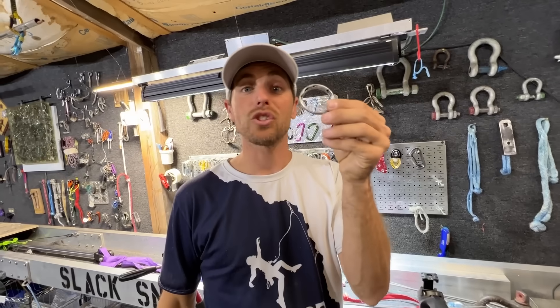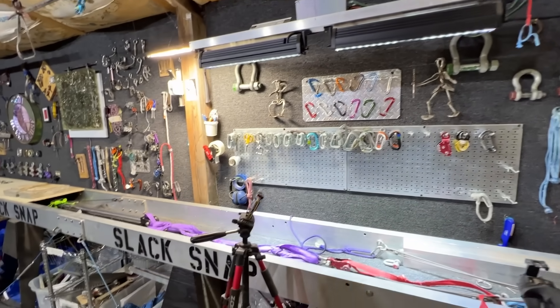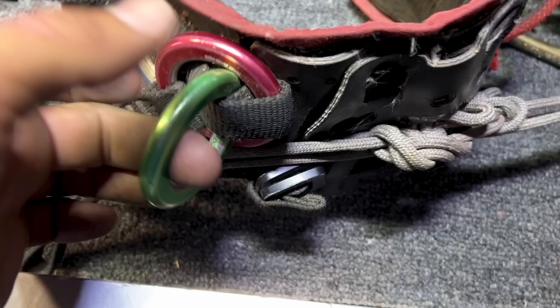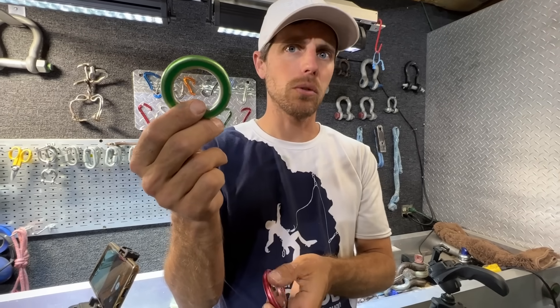I bet you're curious how strong that is, but I'm gonna make you wait until the end of the video and break that last. Here are some DMM rings rated for 23 kilonewtons — I pulled them off of an arborist harness off the sides. They're a little bit more flat, and they are either CNC machined or forged.